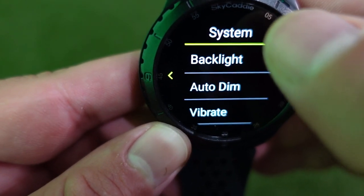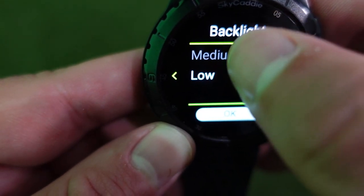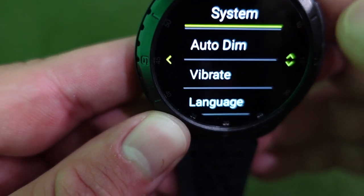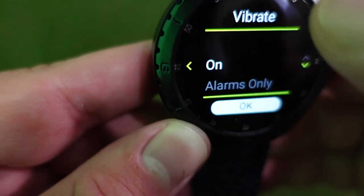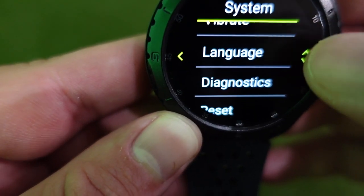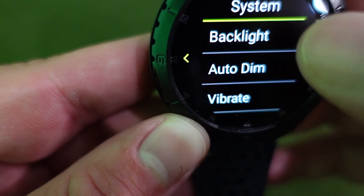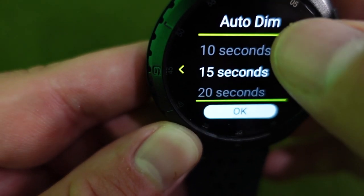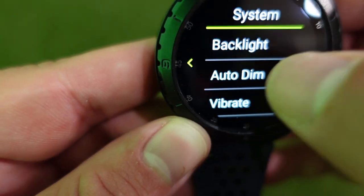Under system settings, you have backlight options: auto, high, medium, or low. I set mine to auto and haven't had any issues. You also have a vibrate feature — on, alarms only, or off. I have vibrate on; it alerts you at different points throughout the round. You can set language, run diagnostics, and reset. For auto dim, it's preset around 15 seconds, but I set mine to the maximum of 30 seconds and hit OK — that's one of the main things I changed.